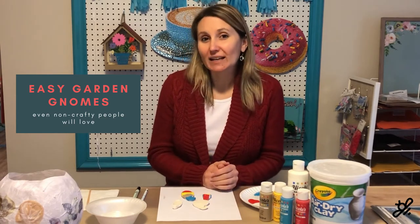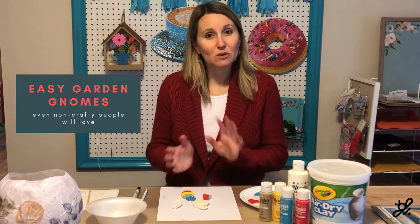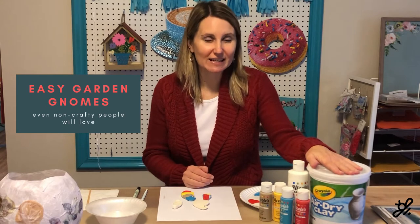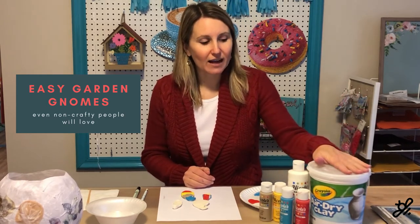So I came up with some quick and easy garden gnomes. You've probably seen people paint rocks — it's pretty similar to that idea, except you're going to make your own garden gnomes instead of using rocks. So all you need for this are just a few things.